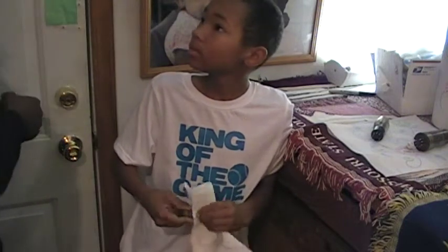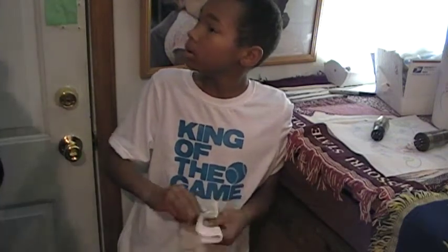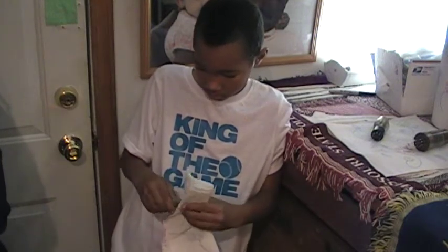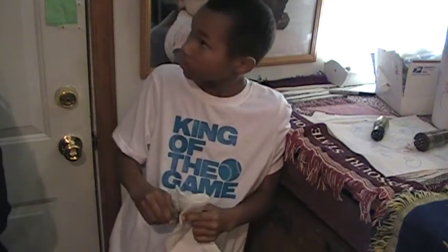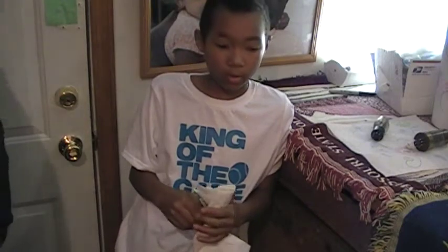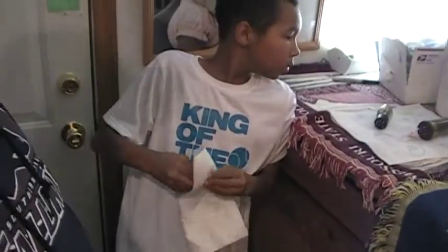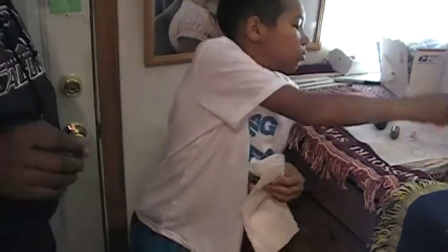We're opening now. See, this is our business — this is a family business, so we can be open whenever we want to be open, but not on the weekend. He's talking about the sign there — I just turned the sign to open. This is a family owned and operated business.